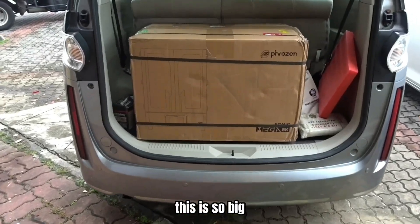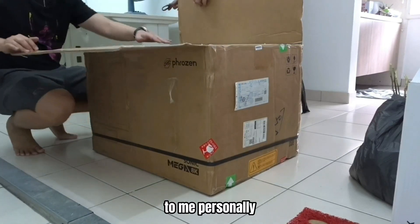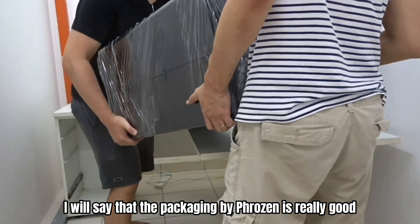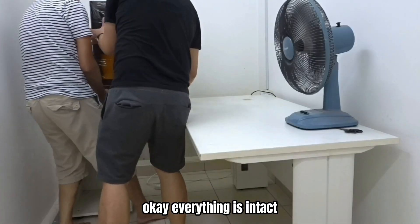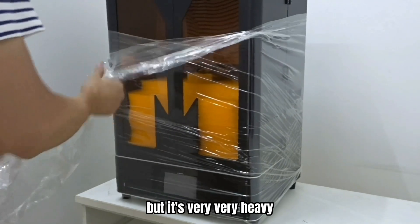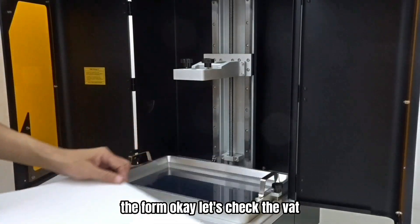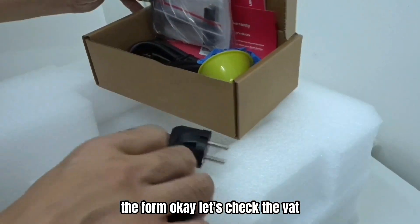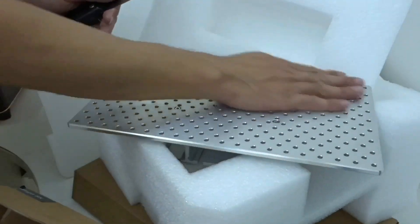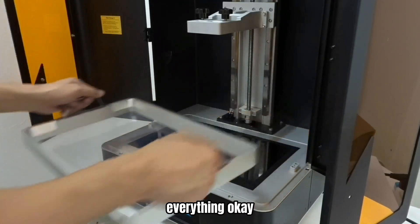This is so big. I thank Boon King for delivering this to me personally. I will say that the packaging by Frozen is really good — everything is intact, no damage, no dents, but it's very very heavy. Let's take out all the things. These are the accessories, the form. Let's check the vat. The cable — they got two cables. And the bed — I call it bed. The screen looks okay. Everything looks okay.